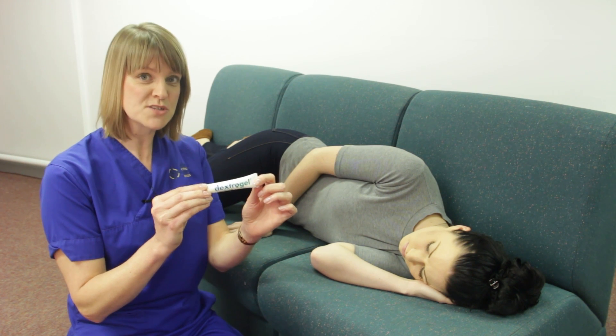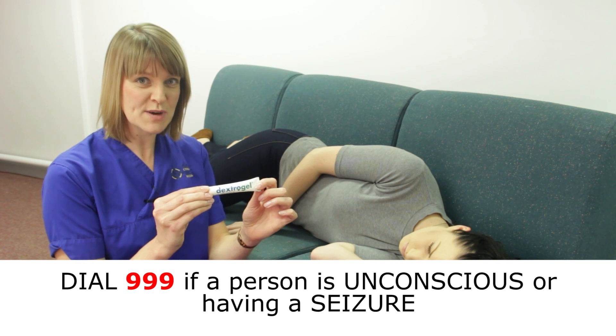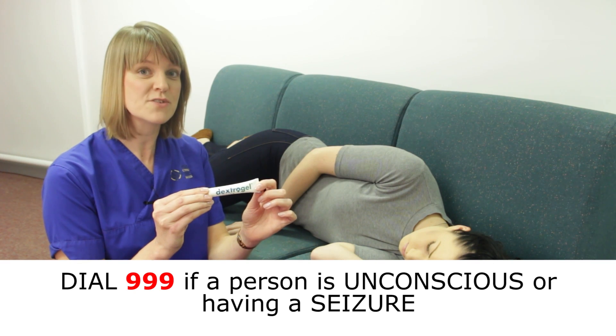It's really important to note that you must not use a glucose gel like this if the person is unconscious. In that situation, please call 999 for urgent assistance.